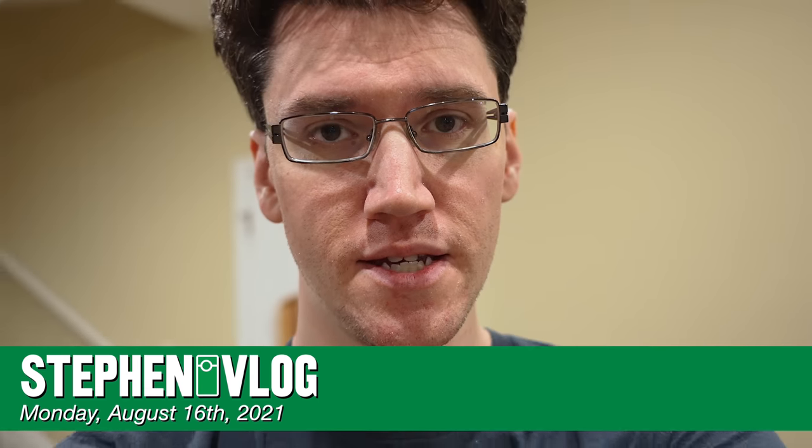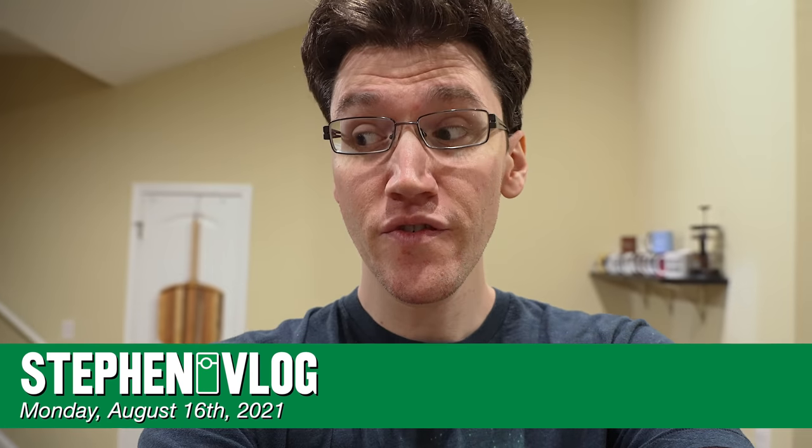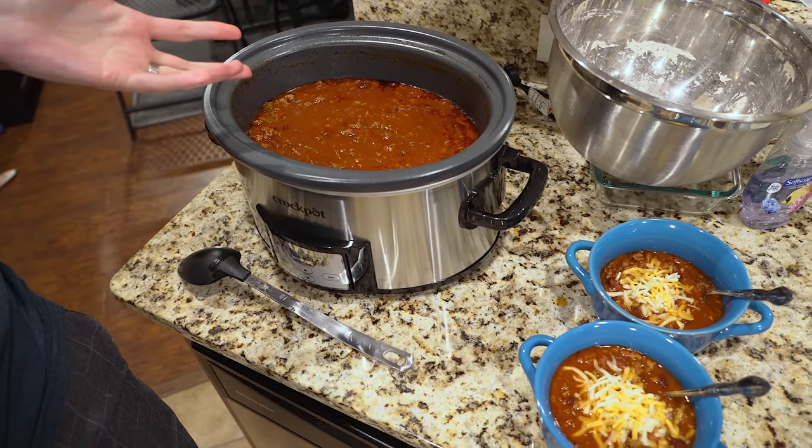Hello everyone, and welcome to Monday. Today is a very exciting day for food in the George household, because we made chili. We got that started this morning, and it's done, and we're ready to eat it, and I'm excited about that. And I think it's worth getting excited about chili.